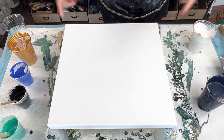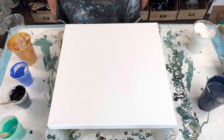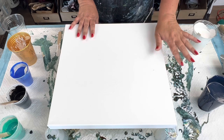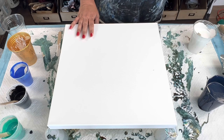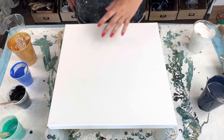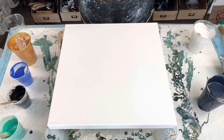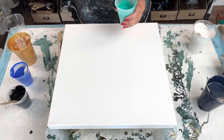Hi guys, Sarah here. Today we are going to be doing a dustpan pour. Welcome to my channel. We're working on a 16 inch by 16 inch canvas and we're going to try and recreate one of my earlier pours from years ago with a beautiful Payne's Gray and Prussian Blue base using a dustpan. I have gold, cobalt blue by Liquitex Basics, artist loft black, and aqua flash.